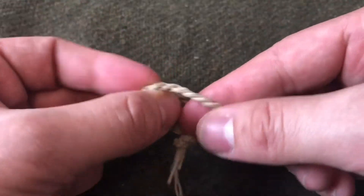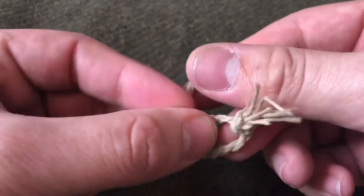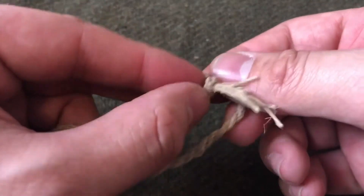you're going to lock it in by going over, under, over, under, and then over, under again.